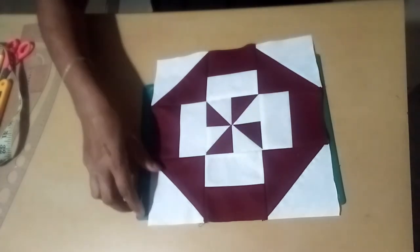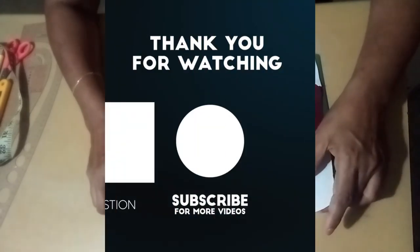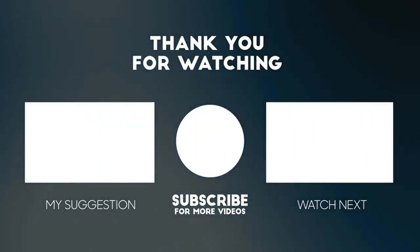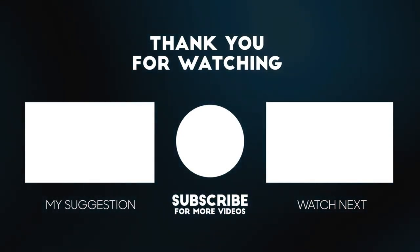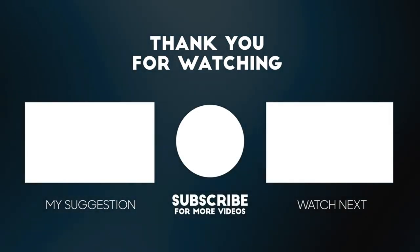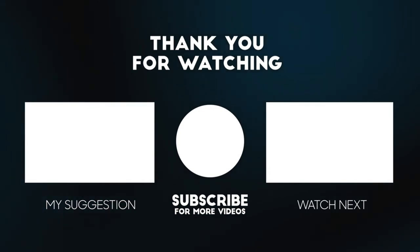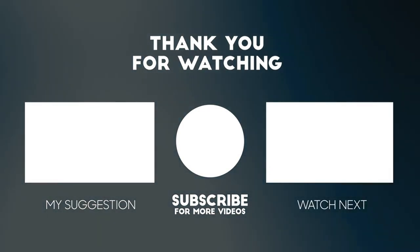Please comment on this video. Please like and subscribe to our channel. Please press the bell icon if you like the video and share it.